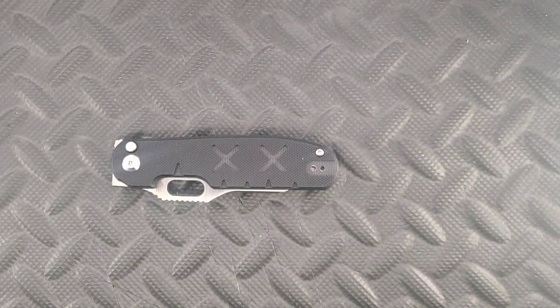Welcome back to another episode of Everyday EDC. My name is Tyler, and today I have a blue class review for you. The blue class goes up to $150, plus or minus. This knife is coming in at $150, and this knife is the Kaiser Cormorant.